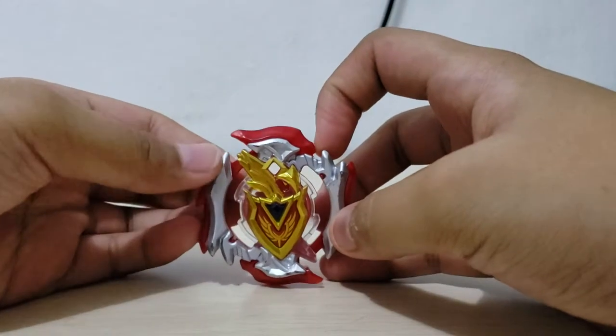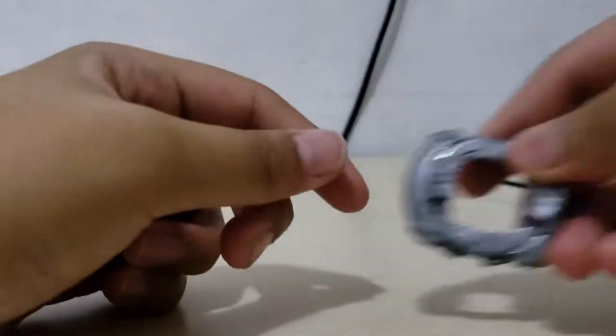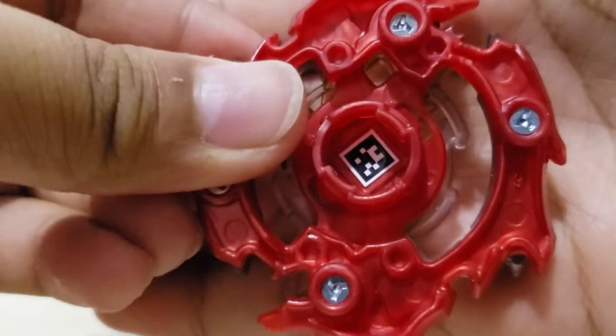We have Z Achilles and the 11 disc. If you guys don't have the QR code for Z Achilles, you guys can get it — here it is.